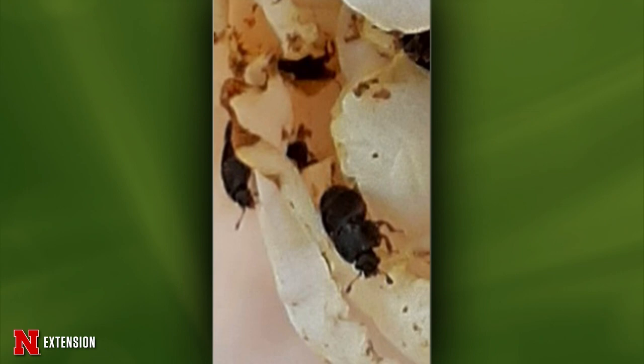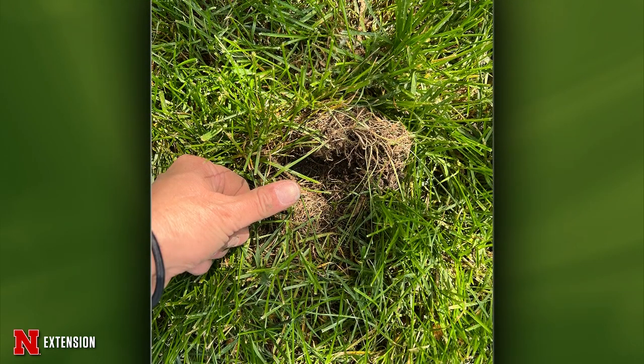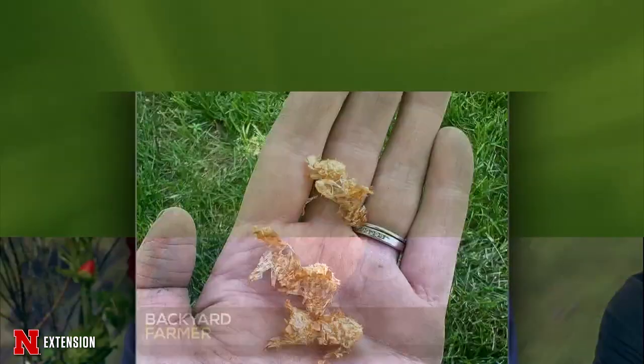Little insects on daisies are varied carpet beetles — they sound bad but are actually recyclers that eat decaying things, so they're good. A viewer shows a hole in the ground, wondering if cicadas came up and asks about the little things left over. The hole is from birds foraging in the yard for worms, grubs, or other insects, and the things in the palm of the hand are not insect-based at all — they're from plants.